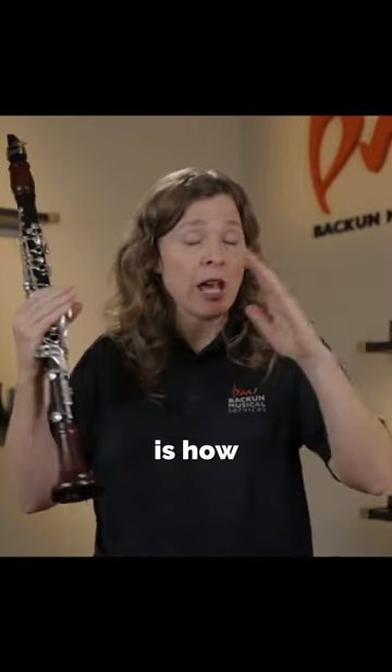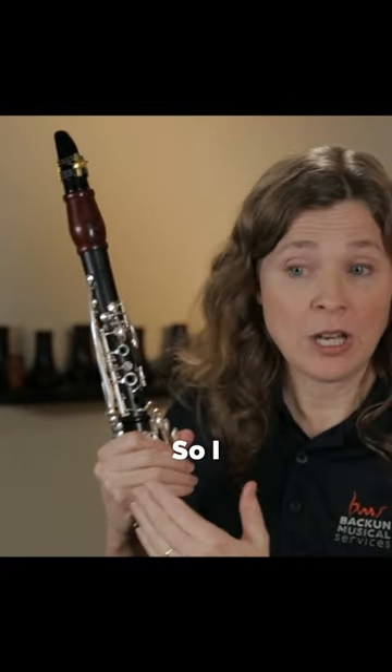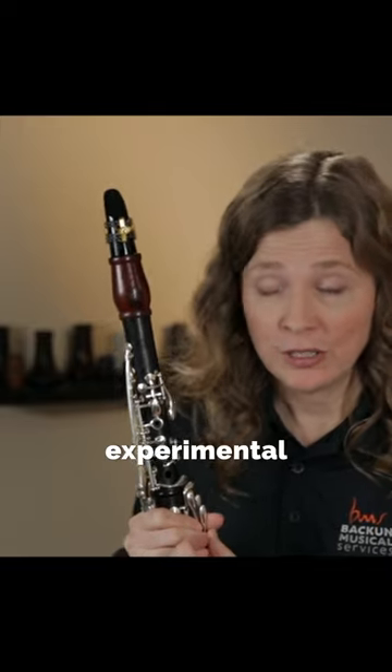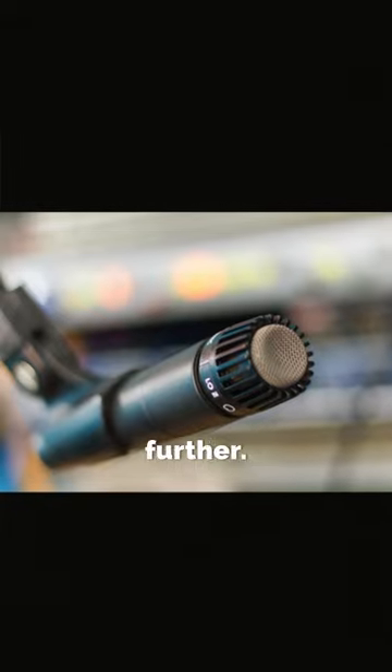Part of the beauty of the tone is how it interacts with the room. If your mic's too close, you're going to miss that. So whatever recording device you're using, do some experimental takes. Try recording a few bars close to you, put it a little further, put it a little further.